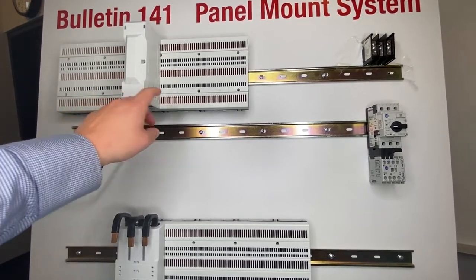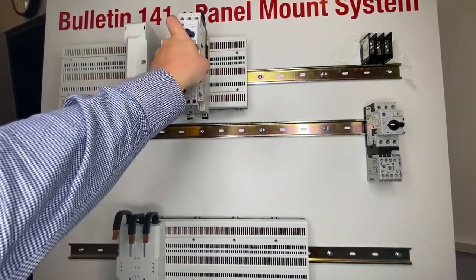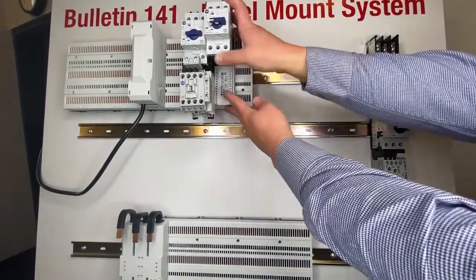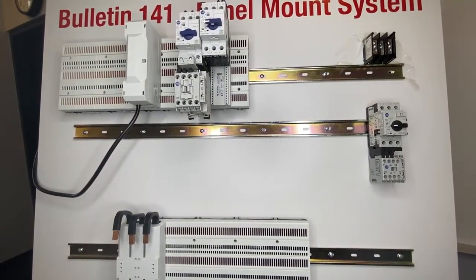The starter is going to pull right off that bus and the components are plug-and-play, so it's super simple. All I have to do is line this up with the Crossboard, push, and now I'm connected to the power bus. In a matter of seconds I can mount multiple different starters and different components.